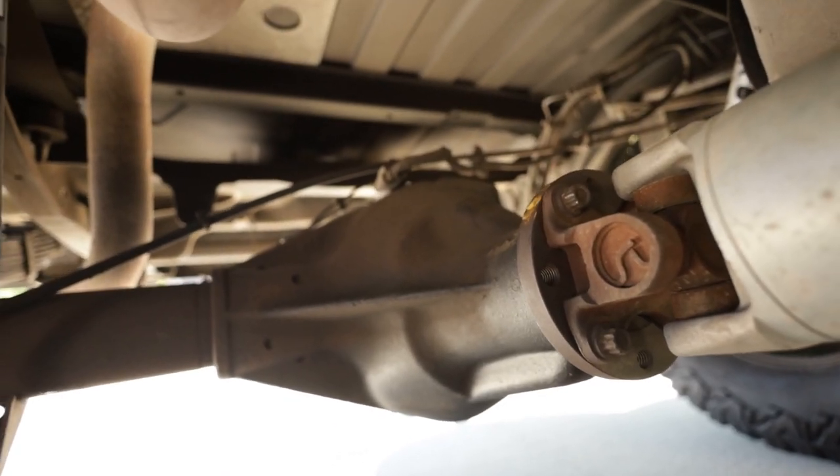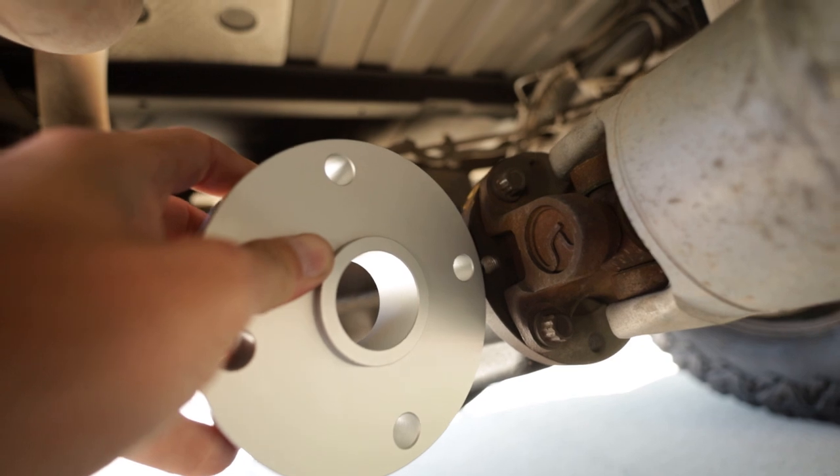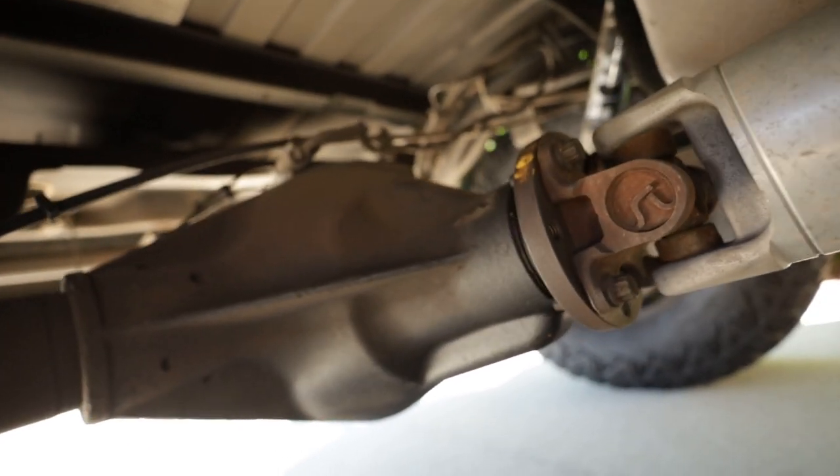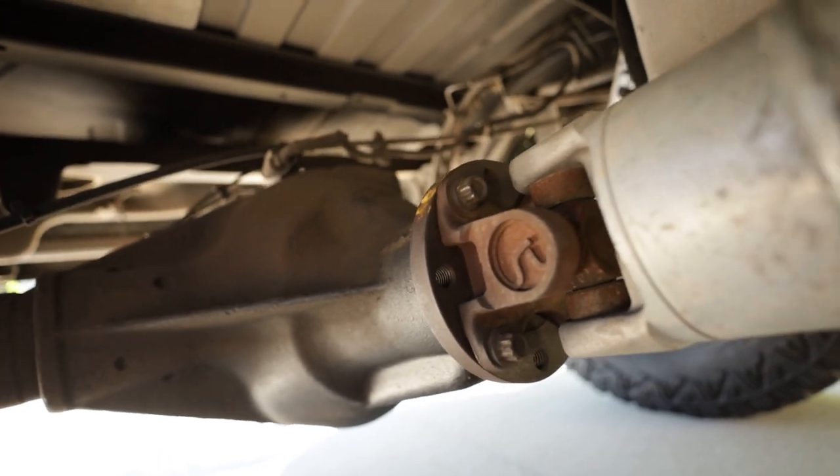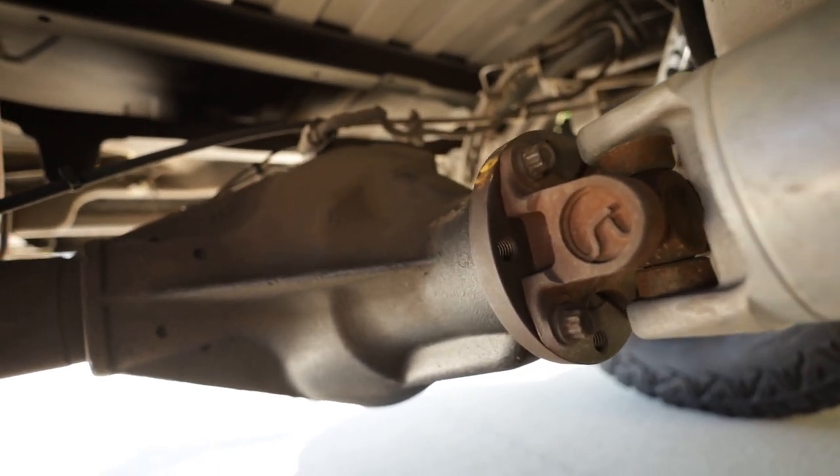Basically this spacer is going to go right between the driveshaft and the output flange of the diff. It's pretty straightforward - just four bolts and we should be good to go.